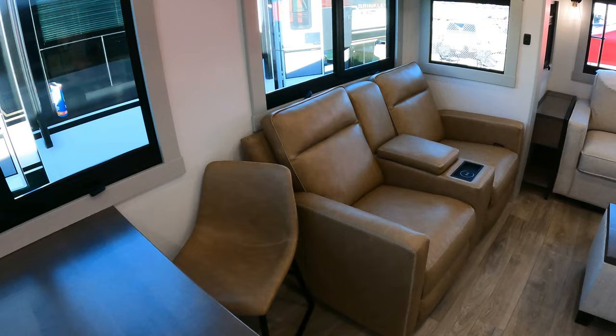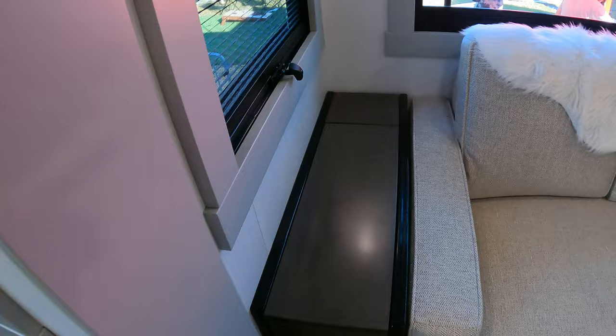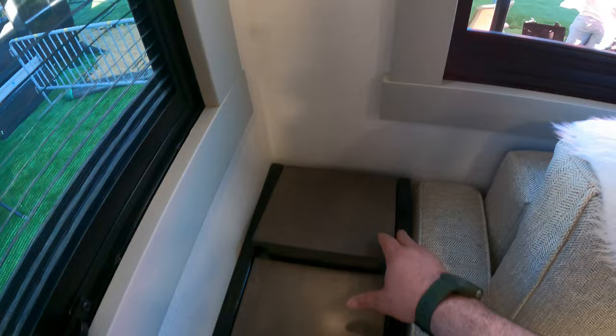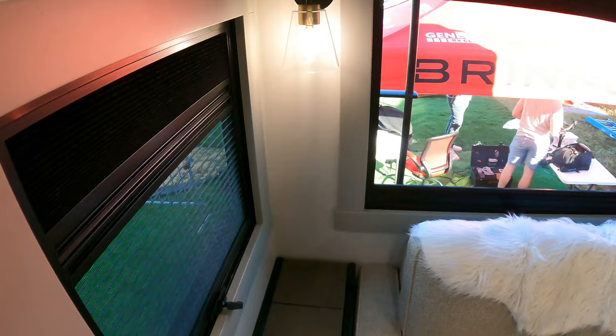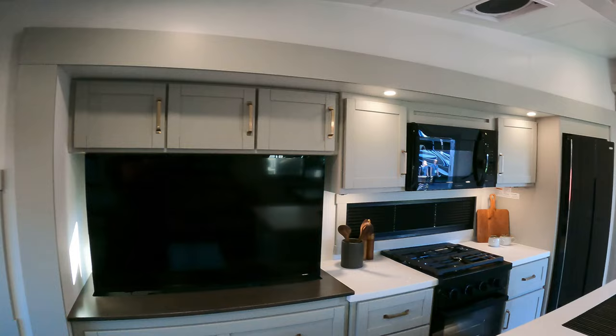You're going to notice the furniture looks like residential furniture — that's a goal for Brinkley and they do a great job of it. These end tables here — a lot of times you won't get end tables. Nice little storage here, and then back here you've got your charging ports. Of course, you've got modern looking lighting all throughout. I just did a little tour with a Brinkley rep and they love having the same warmth of lighting throughout the unit.